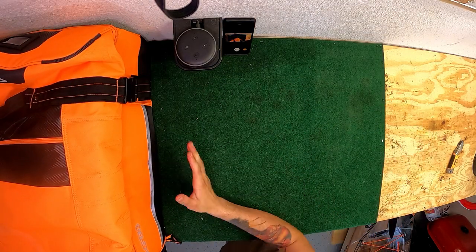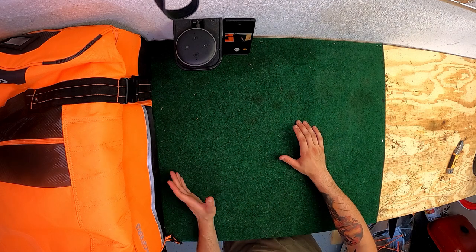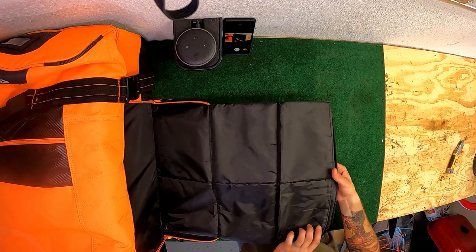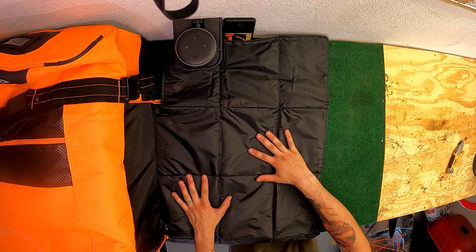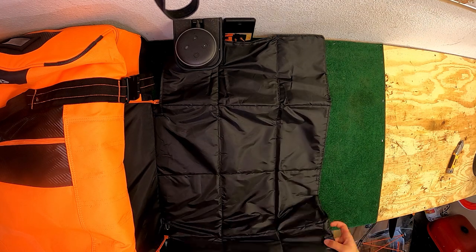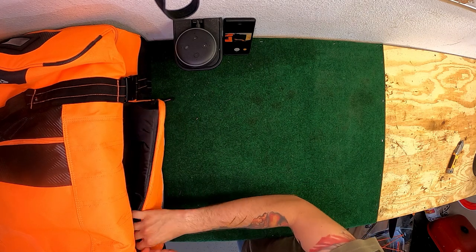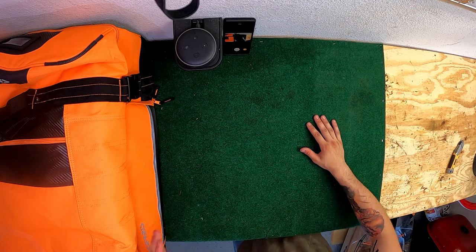One thing I wanted to show you - this little compartment right here. If you're ever at the track and you only have your truck or a tiny cargo trailer and you have nowhere clean to step down, this bag comes with a little mat that unravels. It's pretty big - folds out like this so you can stand on it when changing your boots so your socks don't get dirty. When you're done, just fold it back up, tuck it away. It feels like it's made out of some kind of nylon - should be super easy to clean. This is amazing.